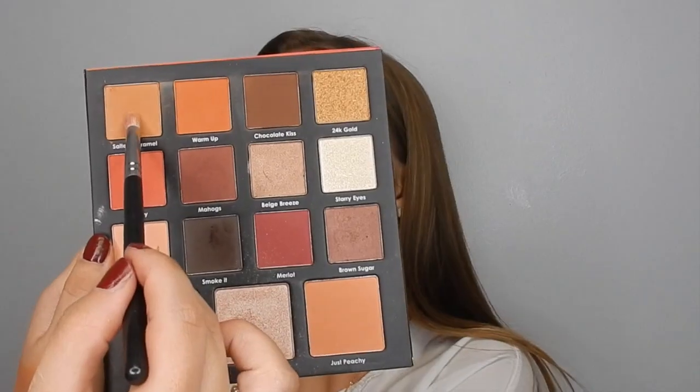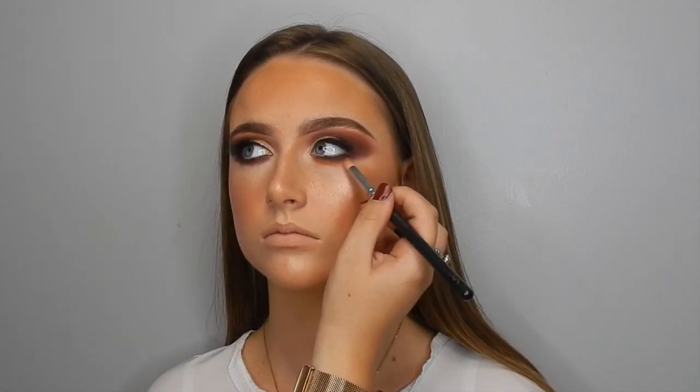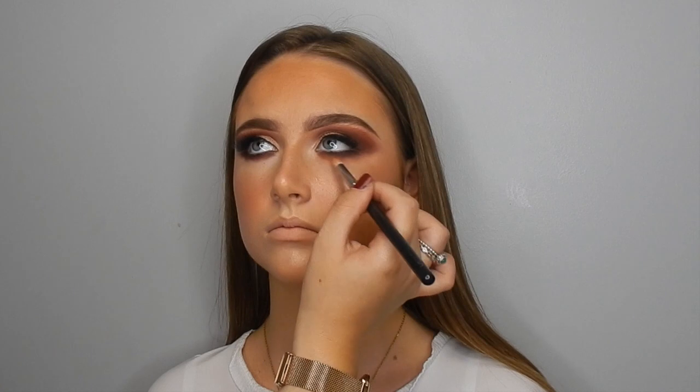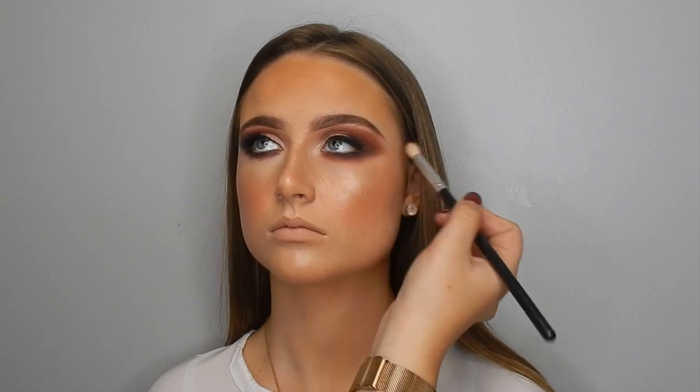I'm going in with all the same matte shades underneath the eye. Going in with Mahogs and just bringing that underneath, then going in with Warm It Up and Salted Caramel underneath the Mahogs shade and just buffing out, making sure it's meeting that outer corner too. Then going in with a clean fluffy brush, making sure the shades are nicely blended into the skin and nicely smoked out, but not too harsh.